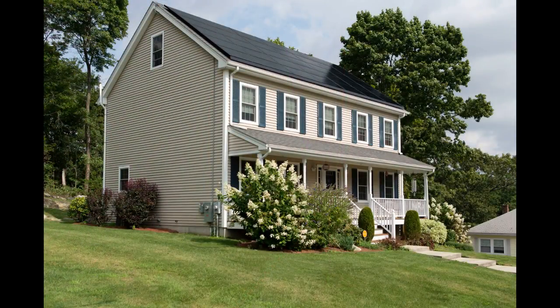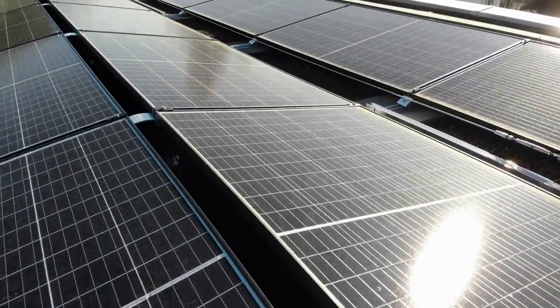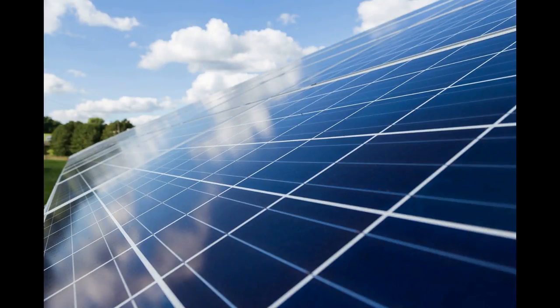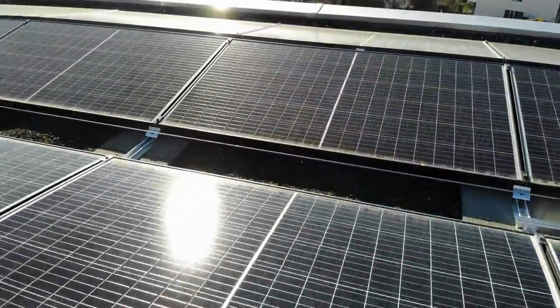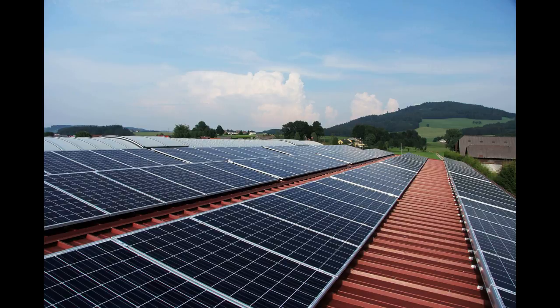Will DIY rooftop solar work at your home? Are you ready to use DIY rooftop solar to put the sun to work powering your home? If so, how will you determine whether roof-mounted photovoltaic panels will work for you? Although most homes are well suited for a rooftop photovoltaic array, some roofs lack the necessary space for solar panels. Others may have shading issues. To see if these are problems for you, you could analyze the solar irradiance patterns in your area and perform a cost-benefit analysis, or you could use one of the online tools available to you today.